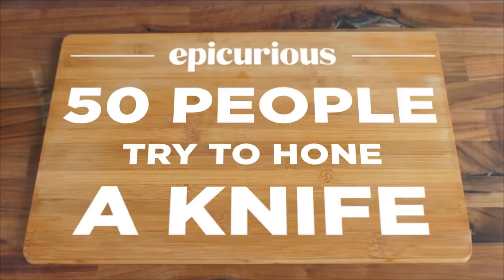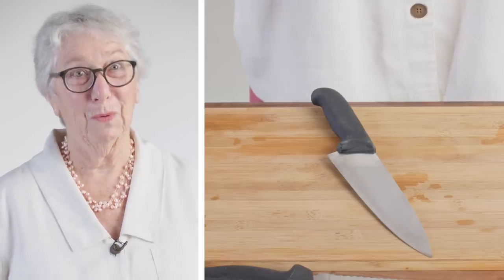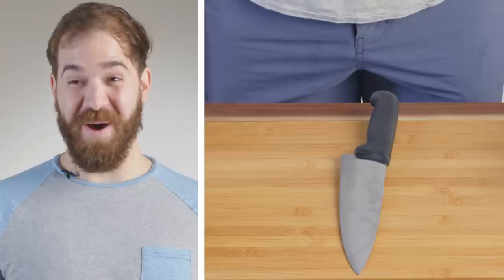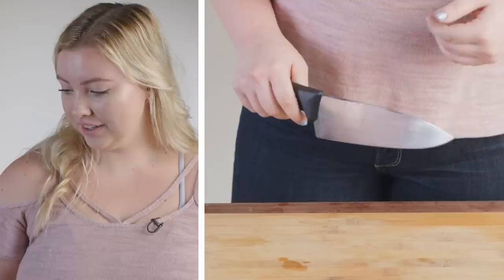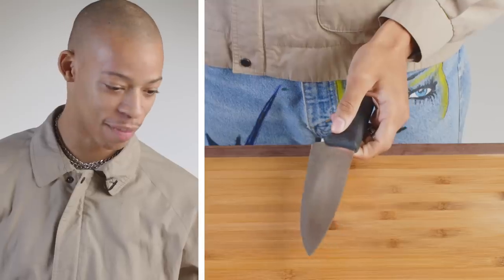I feel like a murderer. A hone? Hold it? That's it? Hone it. The honing? Honestly, I have no idea. I'm gonna assume that means sharpen.